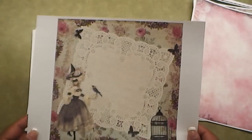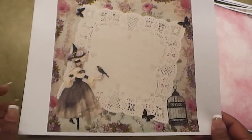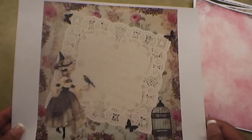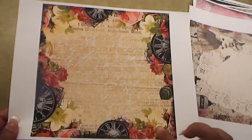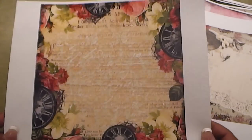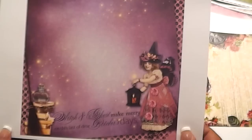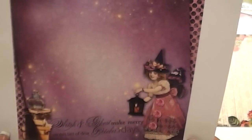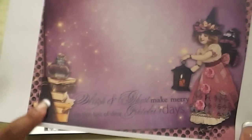And here's another one. This is cut at, I think it's 8 by 8. And so it has like a doily and a little lady here with a little mask on. Birdcage. And this is that same vintage paper from before as the background. And this one has clocks and roses. This is a cute one — very, very pretty. More shabby. Again, this is an 8 by 8. And here's one that says: witch and ghosts make merry on this last of dear October days. I was struck by this little collage here — super cute, like stacked books and a little broom.